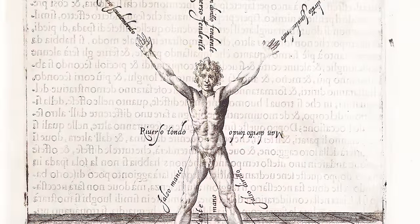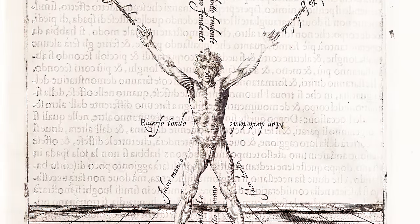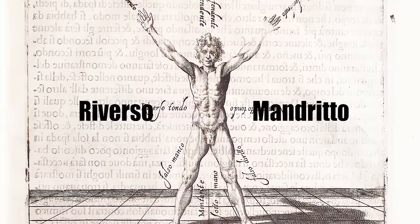Like in Kunst des Fechtens with the longsword, rapier masters recognize multiple types of cuts. To make it easy, we will divide them into two important categories: the cuts from the right side and the cuts from the left side, or mandrito and riverso.